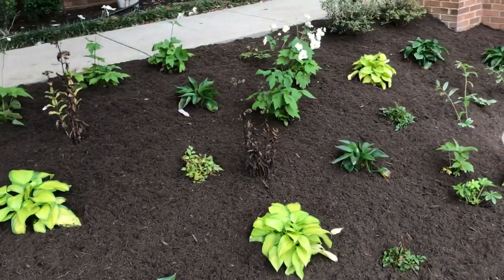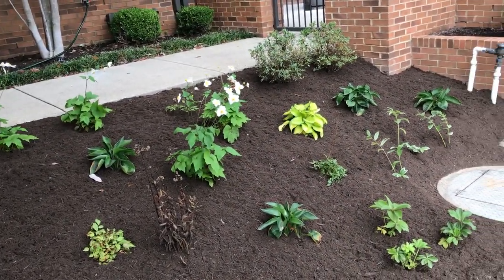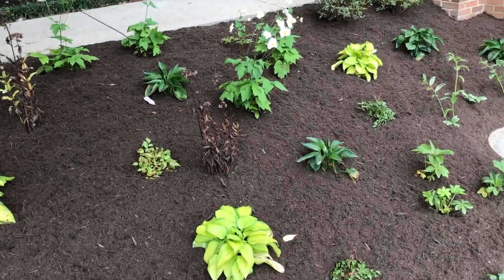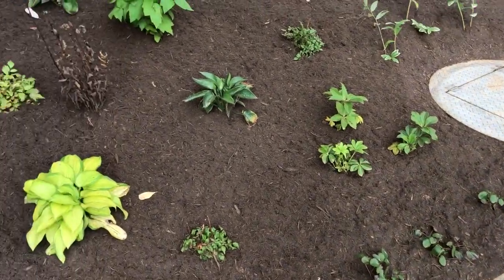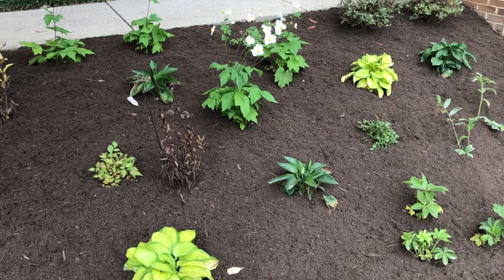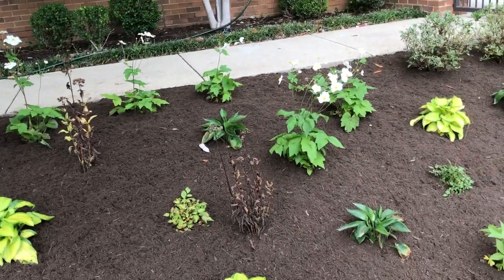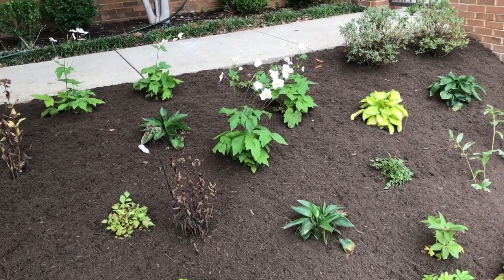I chose five drinking gourd hostas, which may have a three-foot spread, dotted around, and then three stained glass hostas for varying interest. Here's the sulfur Epimedium, and I put in three examples of bridal veil. Digging was such a mess that some of the layout got shifted six inches here or there, but once it fills in — especially once the hostas are bigger — it won't really matter too much.